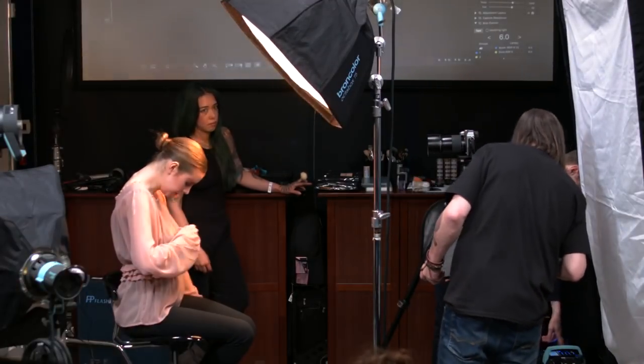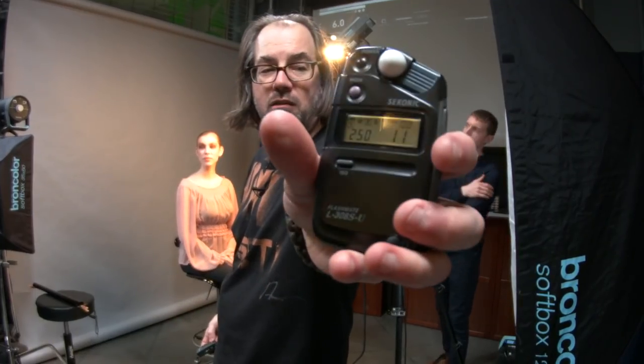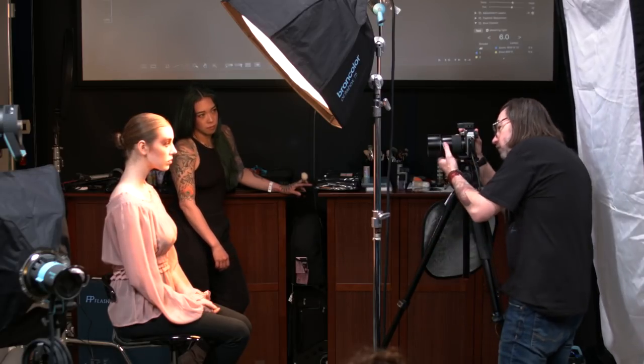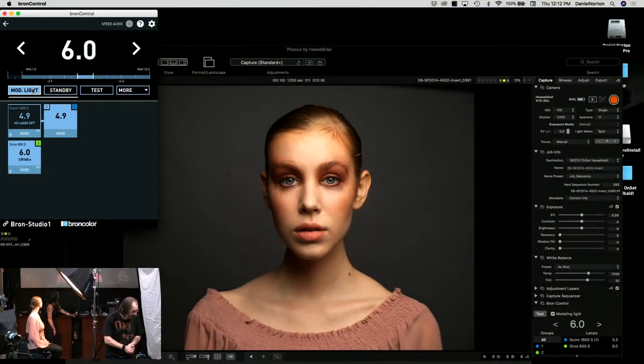Bringing the power up in tenths — now the meter reads f/11. But no matter what the light meter says, I always do a test shot and adjust from there. The light meter says f/11, my camera is at f/11 — let's see if they're in sync. I fire a shot to confirm the exposure.